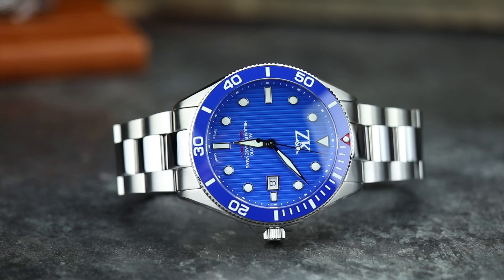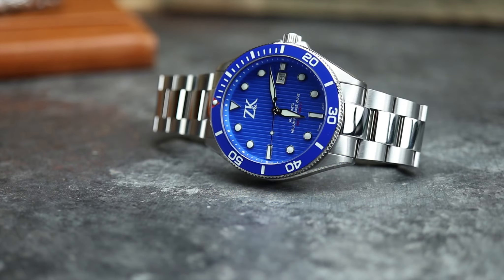To me, the real draw here is going to be the fact that one, you can get it in titanium, and two, if you choose, you can get it with a COSC certified movement. I went ahead and put it on my scale — it weighs 205 grams.